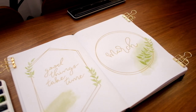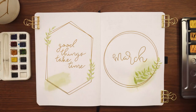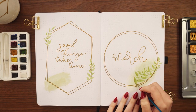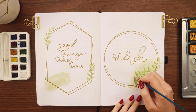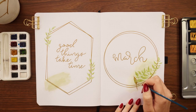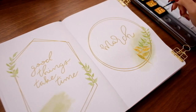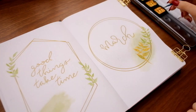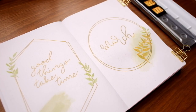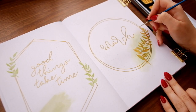Now I'm going in with my gold watercolor — this is a slightly different shade than the one I used in my last few videos, a bit darker and more bronzy gold which I thought would give more contrast to the green. I also decided to add an outline and some veins into the leaves on the right side. I kind of alternate between adding gold to the leaves and leaving them plain watercolor — I thought the variety would be nice.